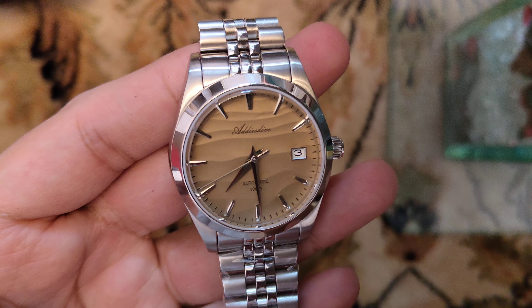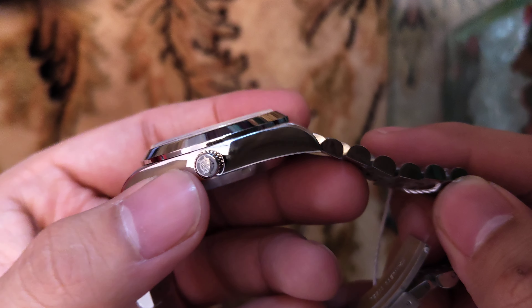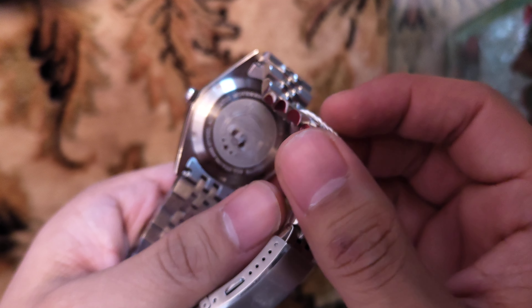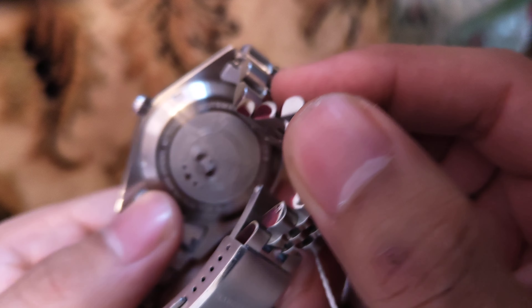They have also provided this with a Jubilee bracelet. Just look at that sand dial — it looks so good. The texture resembles sand dunes. They have the Eddie's Dive logo on the crown and at the back as well.